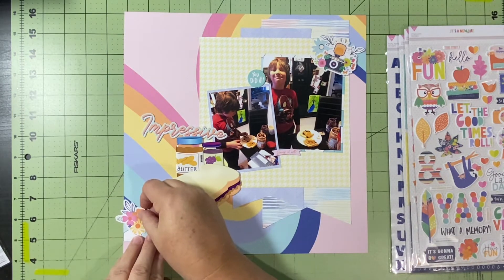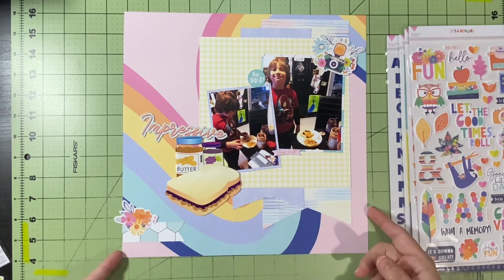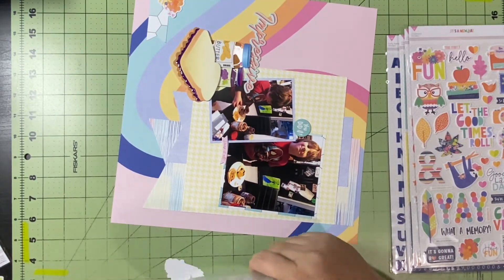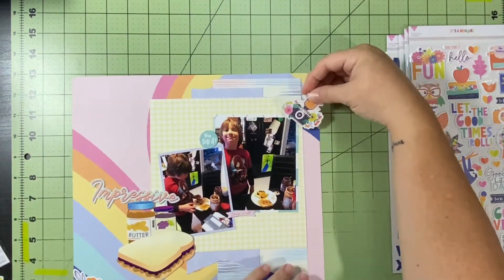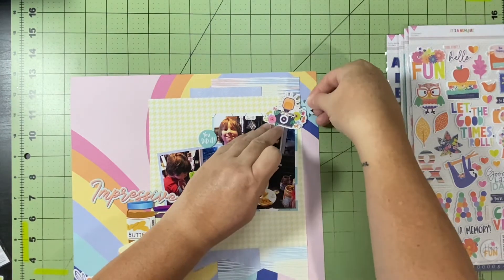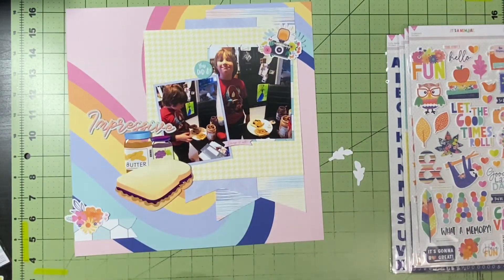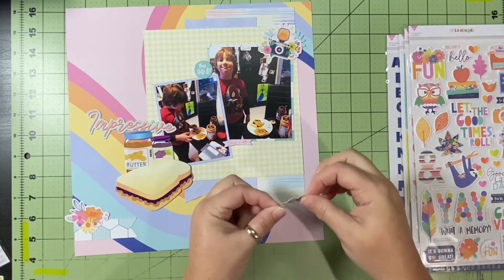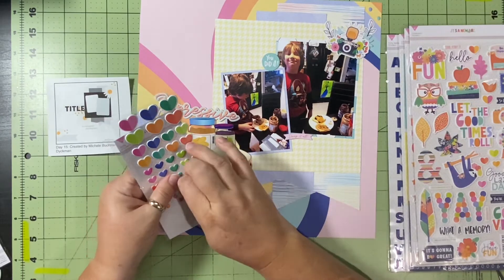Anyway, back to this collection — everything else I use is from the Hip Kit Club and I really like it. The colors are really cool; they're not all pastel — some are bolder, like that blue and darker pink. There are some fun embellishments and icons — look at the sloth, and there's an owl on here that's so cute! I've got lots of great ideas for things to do with this collection beyond these 30 days of sketches too.